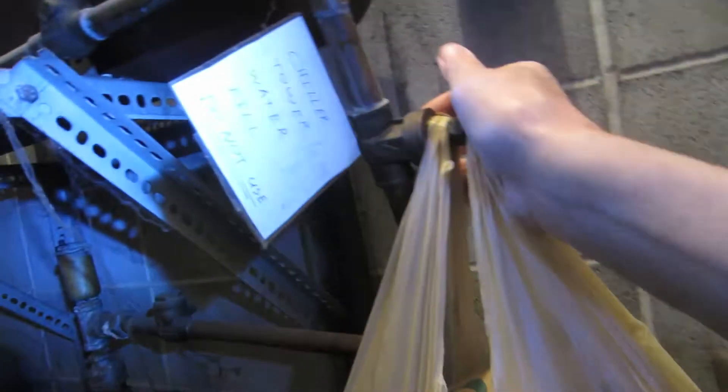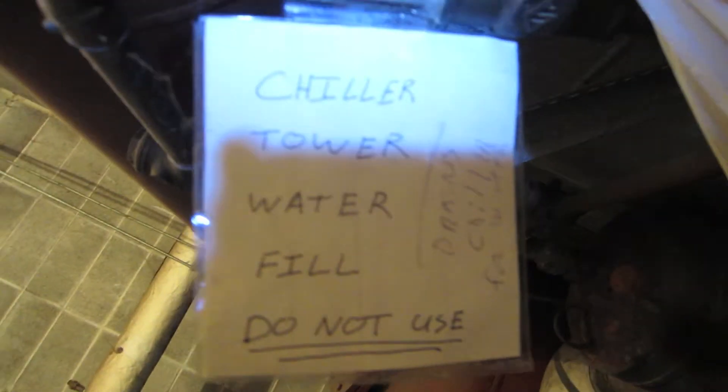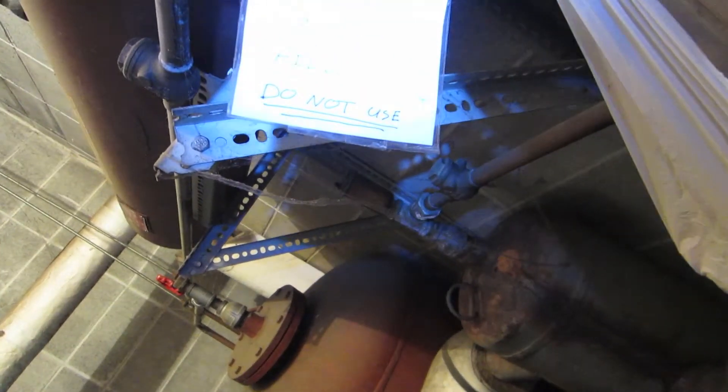It was drained so it wouldn't freeze and cause all kinds of nasty, expensive problems. What you do is turn this valve right here. There's a boiler there — see all that contraption — don't worry about those, those should be okay. But this one right here says 'chiller tower water fill — do not use.' Well, you have to use it if you're going to fill it up. We used it last fall to shut it off. This just starts the water flowing to the chiller.